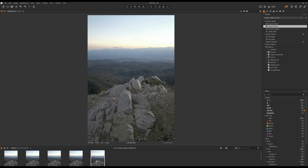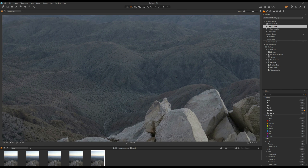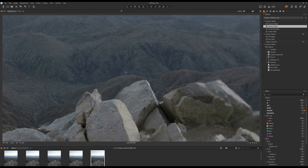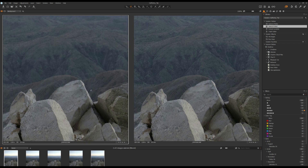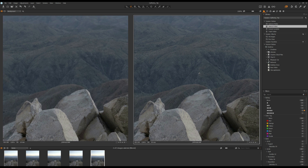Now let me jump to the last photo — in the last photo I moved the focus all the way to the background. Zooming in, you can see the mountain is in focus and it is sharp. I can do a comparison: the photo on the left hand side is the one I focused on the foreground, and the one on the right hand side is the one I focused on the background.